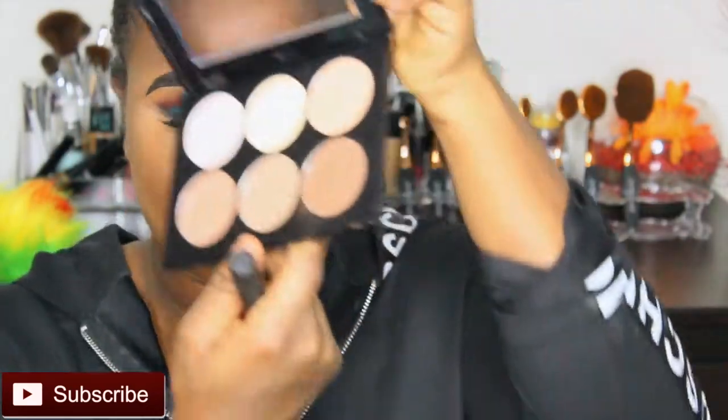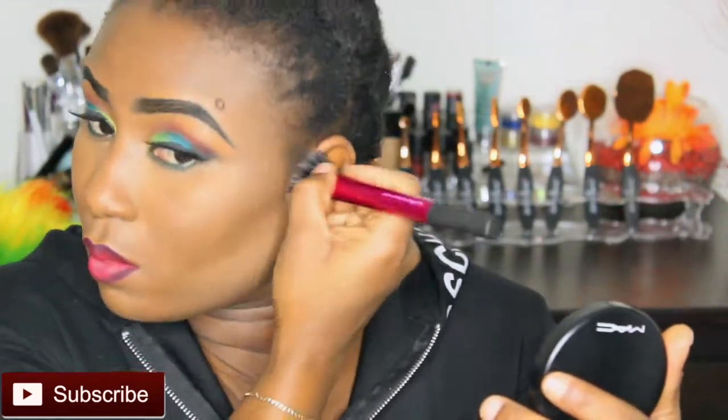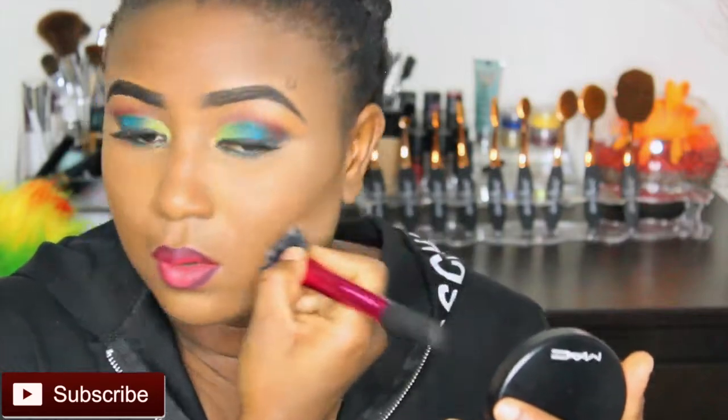Contour — my holy grail — you guys may have seen it, it's always with me everywhere. We're about to contour. I was emotional there for a second, but okay guys, moving on.